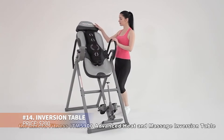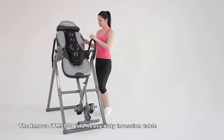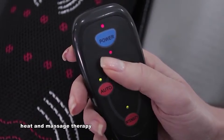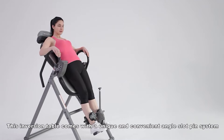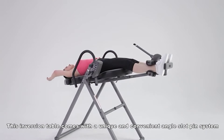Flip your fitness routine upside down with this inversion table, designed to gently stretch your spine and relieve pressure. It even comes with a built-in massager for extra relaxation. Adjustable to suit most body types, it includes safety features for added peace of mind. Just consult your doctor if you have health concerns before trying it out.